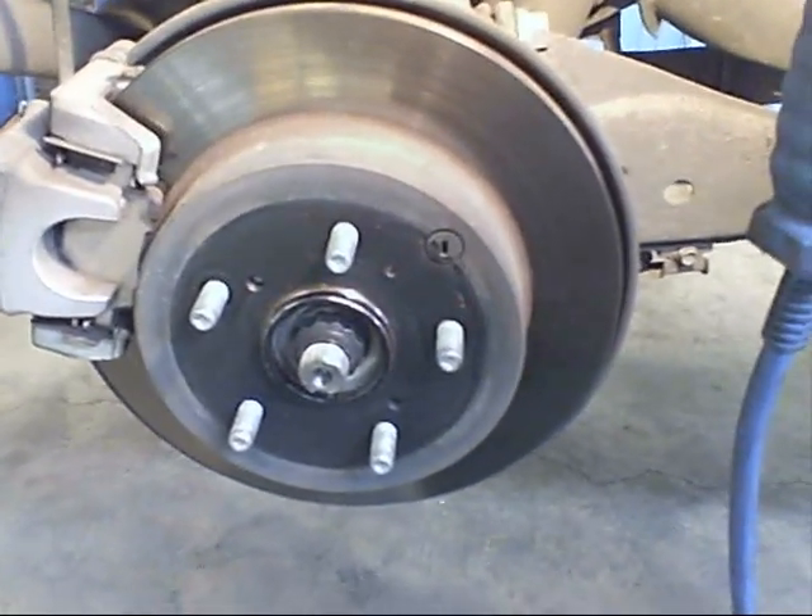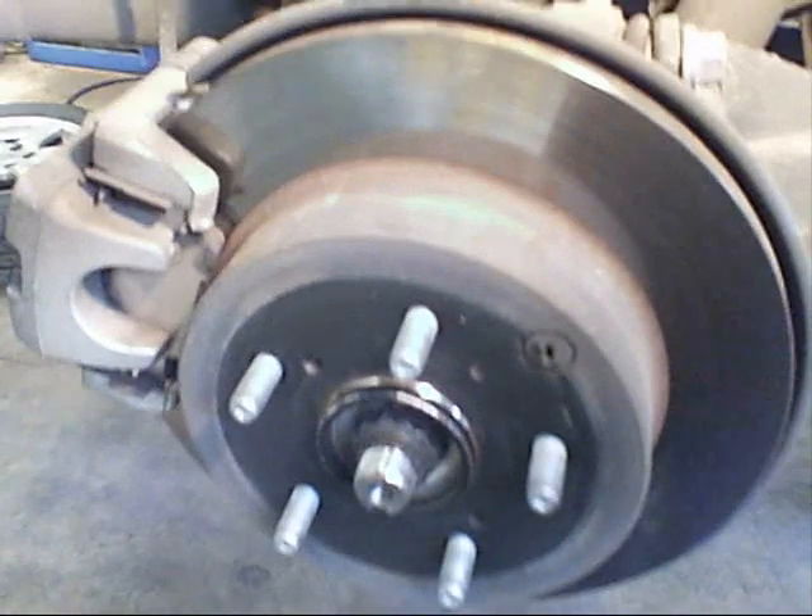Hey, this is Todd, and I just have a quick little tip for you when you're doing a brake inspection on disc brake pads.